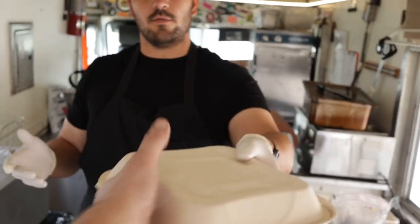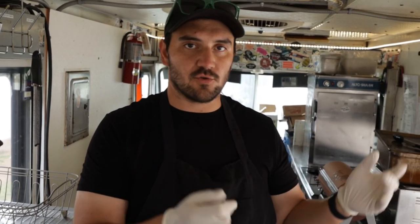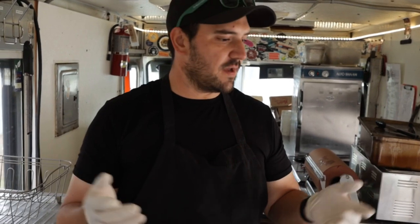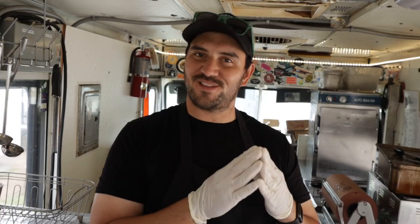Come get your barbecue to go from Leroy and Lewis. We will be out here serving curbside, serving to-go, serving drive-thru. We'll also be serving you these videos, so we're going to do a lot more of these — showing a lot of what we do behind the scenes, some of our personalities, some of our techniques, some of just the weird stuff that we get into. So please like, subscribe, do all the cool stuff, and see you later.